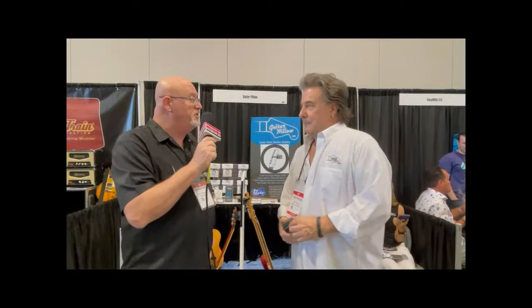This is Sean Perry with VintageRock.com. I'm here at the Summer NAMM show in Nashville 2021 with Tom Porter of Guitar Pillow. Hi Tom, how's it going? Doing great, how are you doing? I'm doing great. How's the show been going for you so far? It's been kind of overwhelming, honestly — really good. I hear it's less attended than others; it's my first exposure to NAMM, but for me personally it's been great so far.